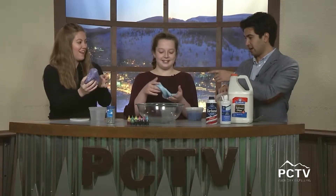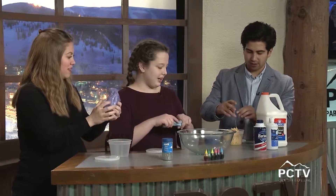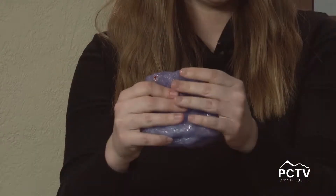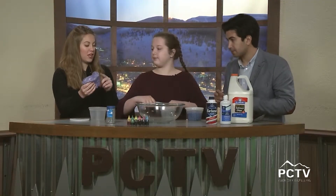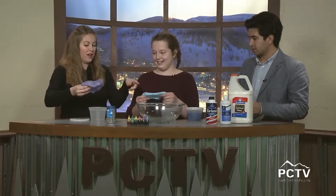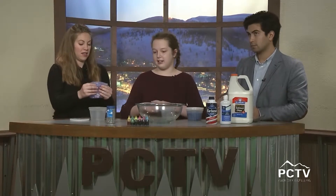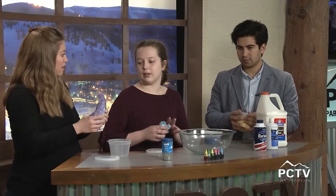What do you have here — these little packing cubes? They're foam beads, I got them at Michaels. I'm noticing a huge difference in texture — I can't stretch this one out like I can with that one. What are the different ingredients? It's glue, baking soda, and water.